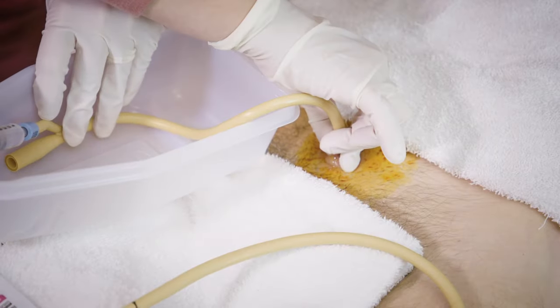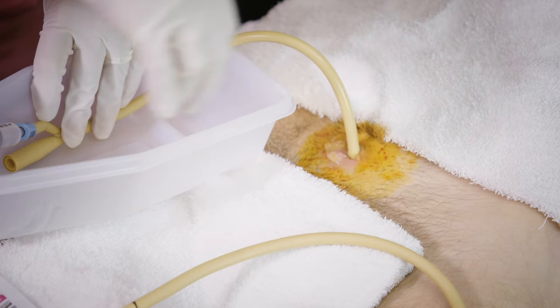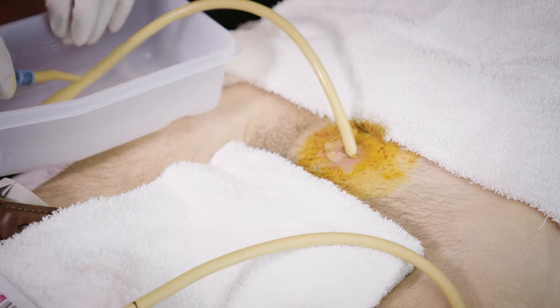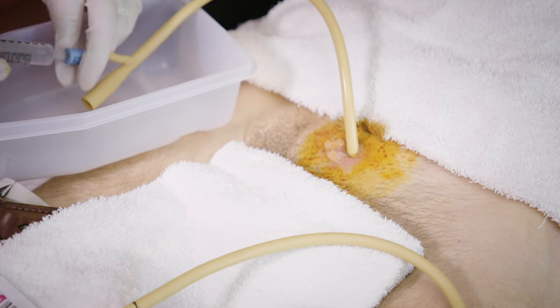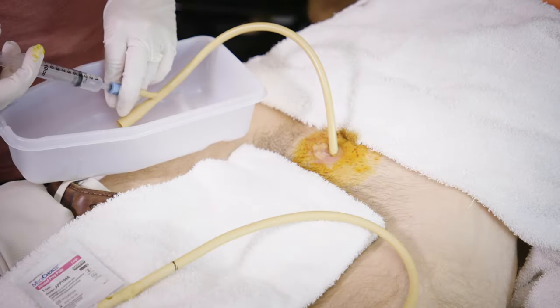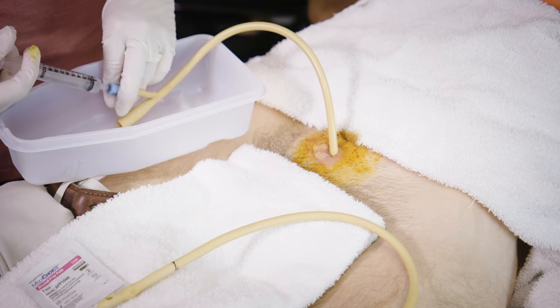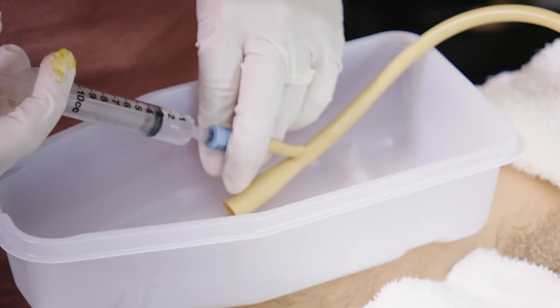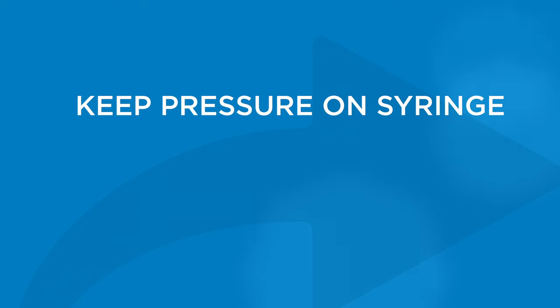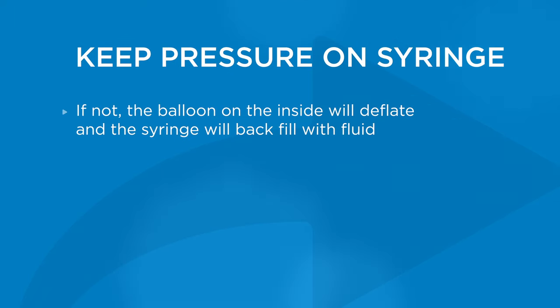Ideally, you'll want to see urine drip out of the catheter tubing before you inflate the balloon, but this may not always happen. Next, inflate the balloon. To do this, hold the colored port with one hand while injecting the fluid of the filled syringe into the catheter. Keep pressure on the plunger of the syringe while you twist and remove the syringe from the port. It's important to keep pressure on the syringe while doing this, because if you don't, the balloon on the inside will deflate and the syringe will begin to backfill with fluid.